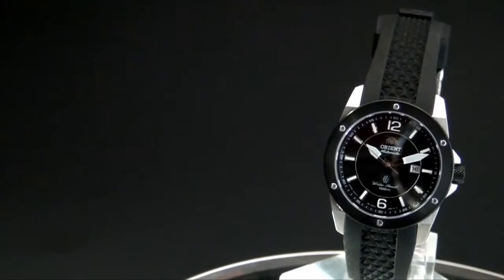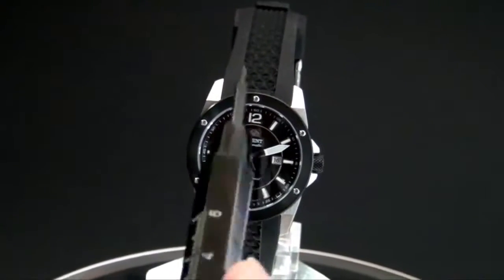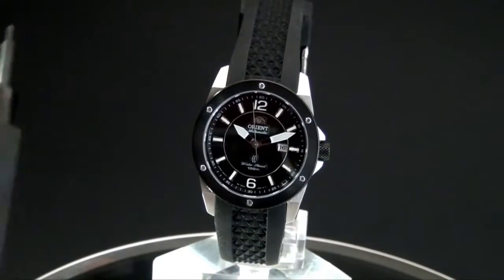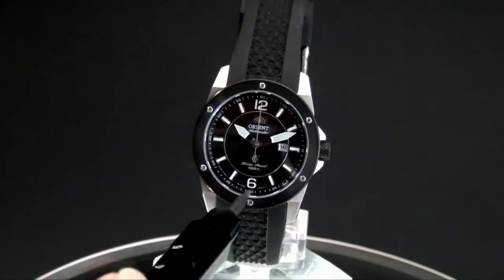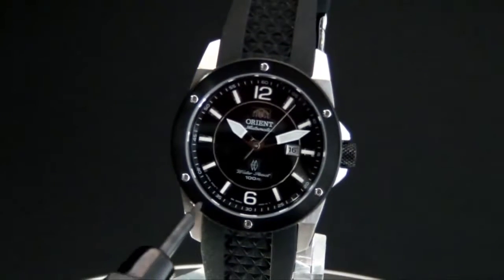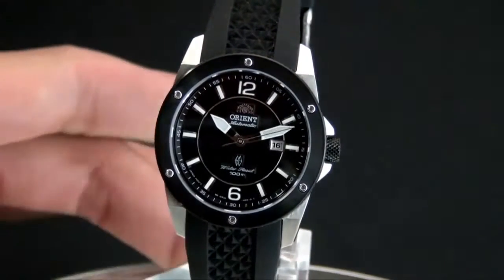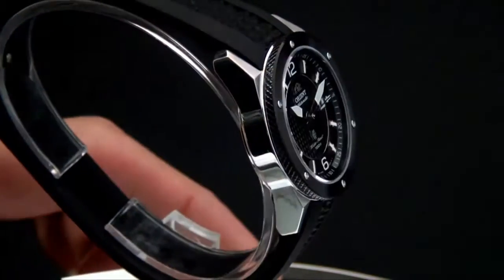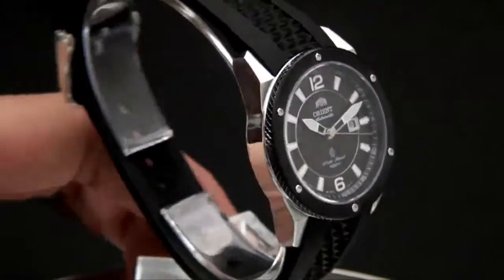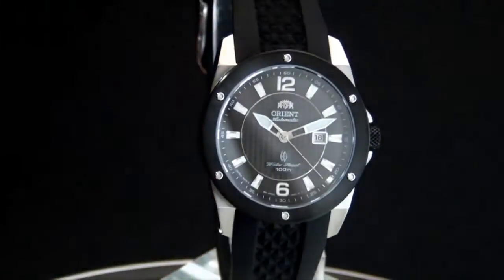Going back to the watch on the stand, I want to show you some of the design elements. The hour and minute hands are all luminous. The 12 and 6 indexes are Arabic, and the remaining are all bar indexes. The design element of just black and silver is absolutely gorgeous — you can just look from the side of the case and see how gorgeous this watch is. What I'm going to do now is go ahead and take it off so I can show you some of the other angles.